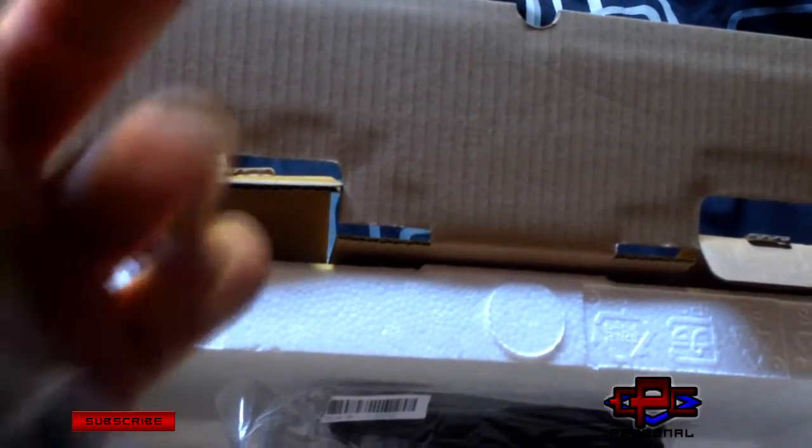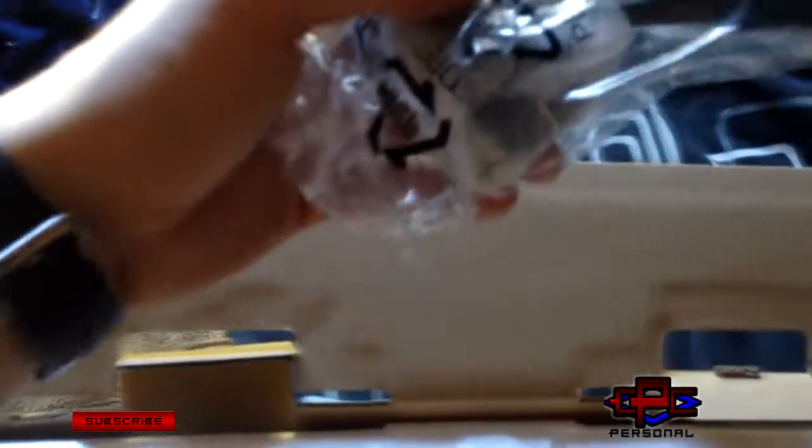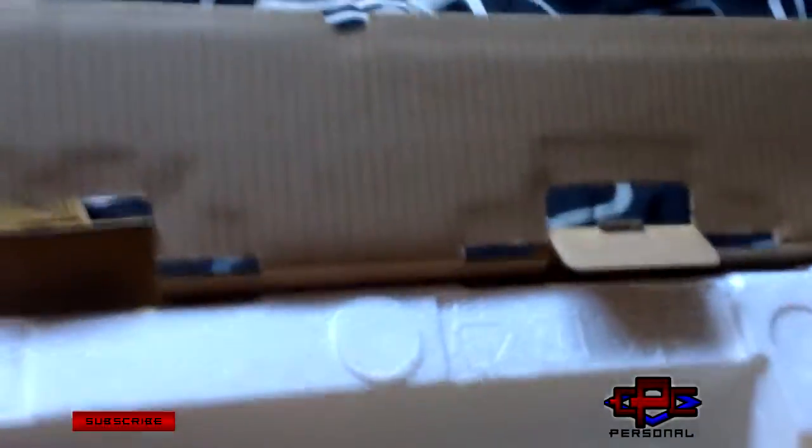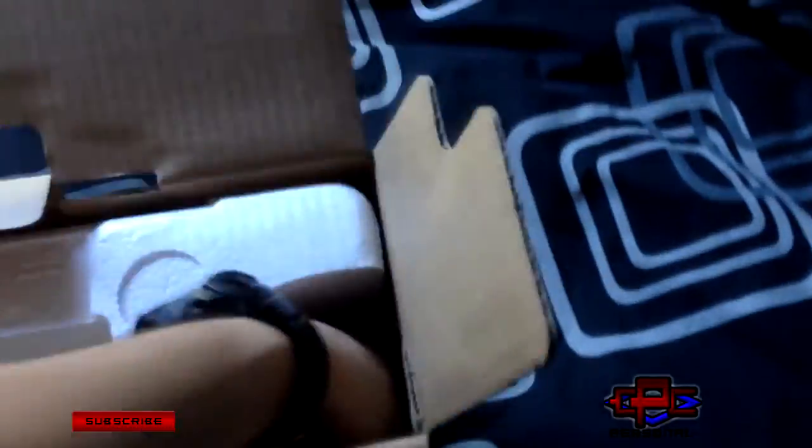Okay, so in the box we have this here — this looks like the DVI cord, yeah it has DVI. This is the VGA, don't use it — rubbish. There was also a cable for the speakers, an audio cable, and here's the power cable — gonna need that one.